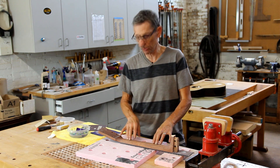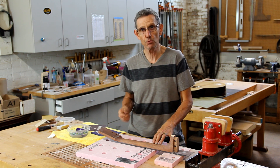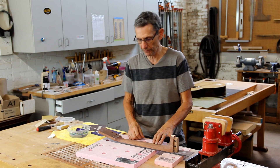After dry sanding with P800, it's time to start the wet sanding process. We're going to start with P1000 and then move up to P1500 before going to the buffing wheel.